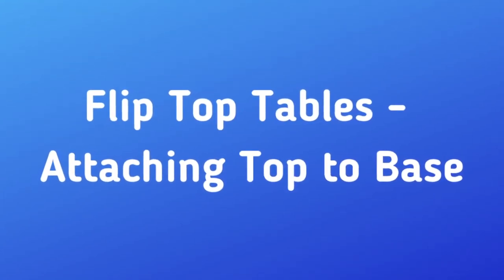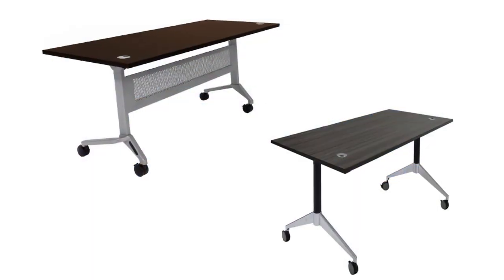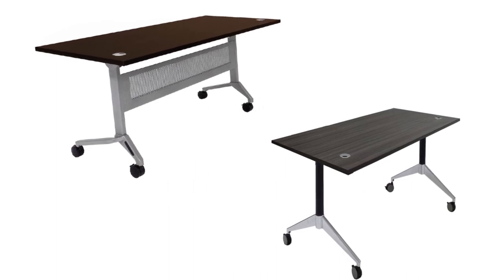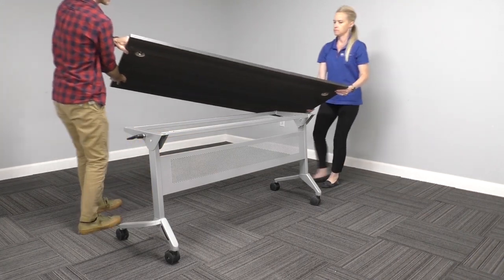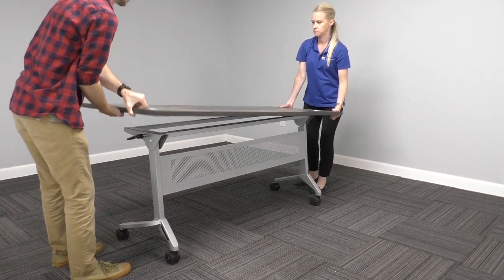This video explains the final step of assembly of your Modern Office flip-top training table — attaching the assembled base to the tabletop. First, with a helper, set the tabletop down on your assembled base.